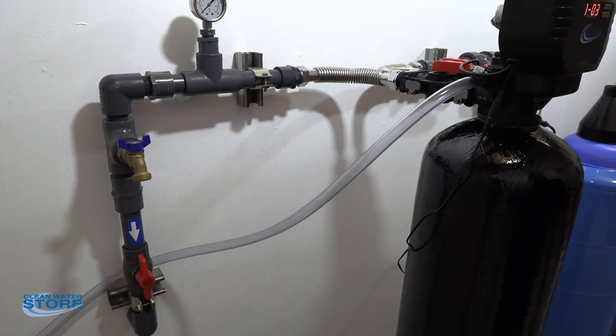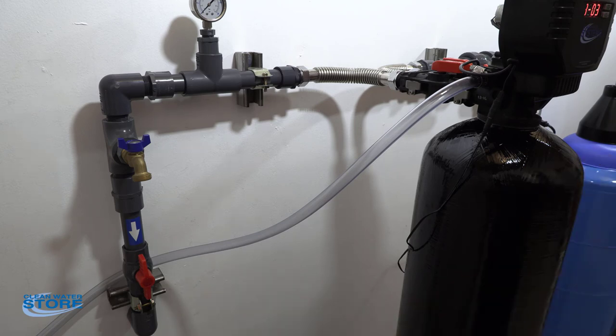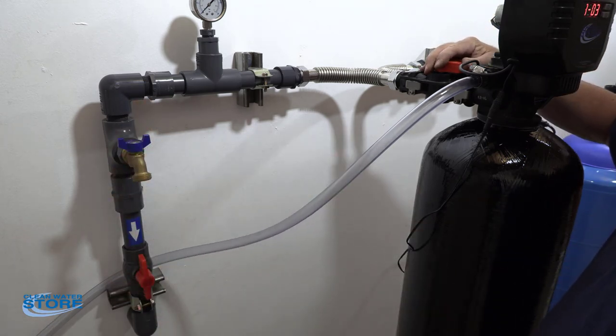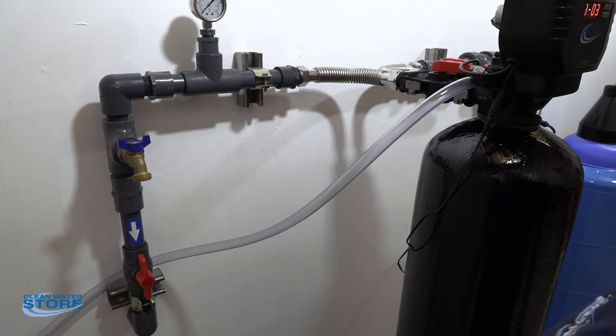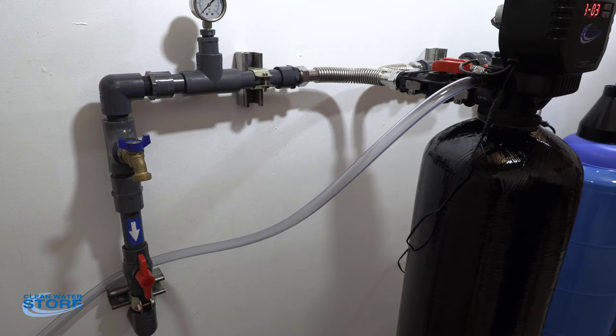We recommend going to a utility sink or a tub nearby, opening that up, and going ahead and flushing that out for a few minutes as well — you just don't want to see any particulates. If you don't happen to have this kind of setup, go ahead and open it, but you definitely want to go to a bathtub or a utility sink — something without an aerator on the end of the nozzle — and just flush it through. And basically that's all for today. Good luck and talk to you later.